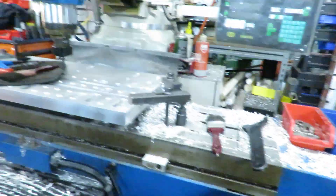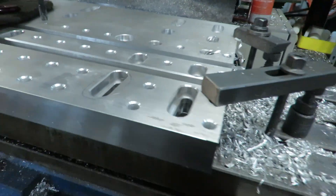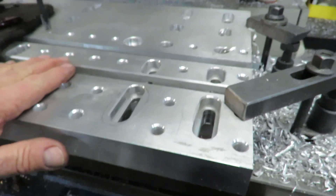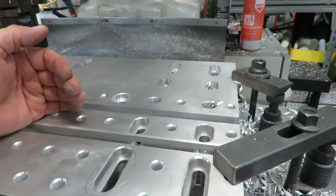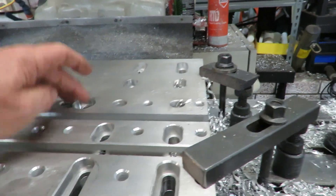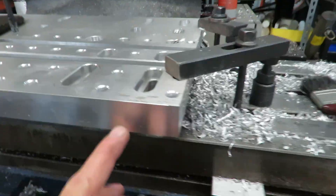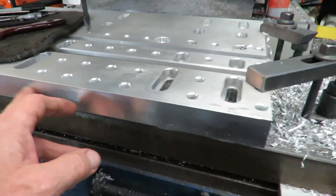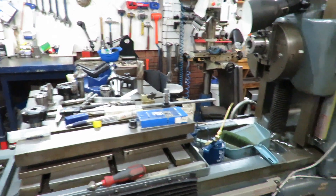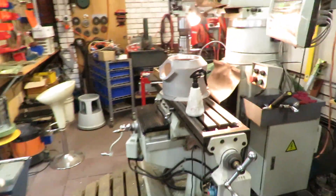Bit of a mess in the workshop at the minute, but what we're doing is we're making up this pallet. We're halfway through. We've just got to do the rest of the threads on this half, and then we've got two trenches to make on the other half and the rest of the holes and the threading. Then we'll tap some threads along the side for future. That we will do over here on the horizontal border.